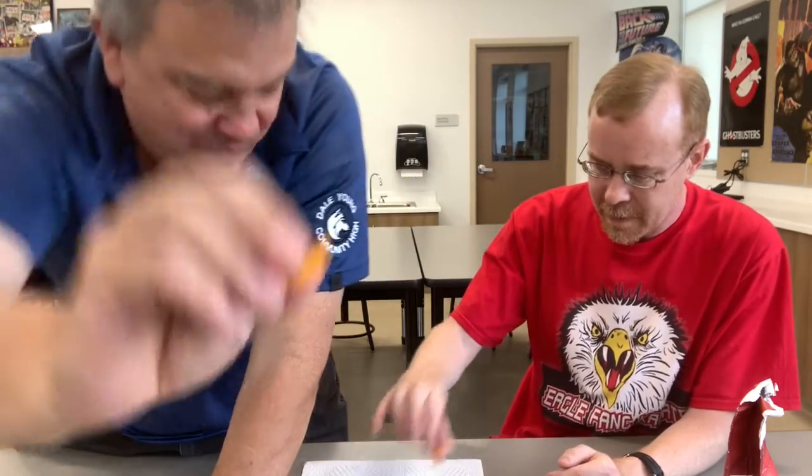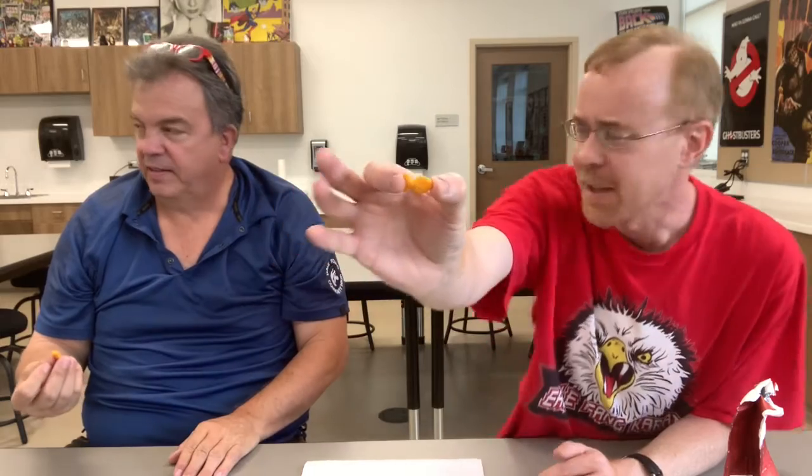They just look like regular Goldfish. My mom found these. It's not like they have a red dusting of anything on them, and they don't smell spicy. But there's an immediate Tabasco taste to it — and there's a little bit of sting, a little heat. I put it on the tip of my tongue there.